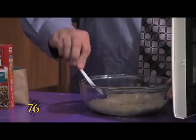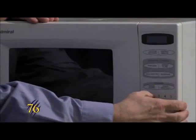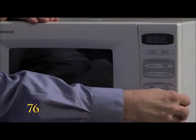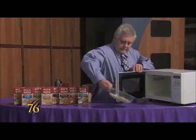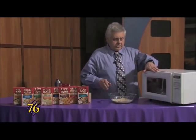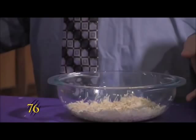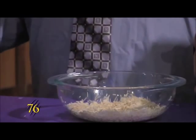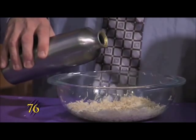And when that's all done, we'll pop it in again for another two minutes this time. Now that that's done, we'll pull it out. You want to make sure that if you're using a glass container, that it's Pyrex or any bowl that's microwave safe. And we'll add two and a half cups of water to this.